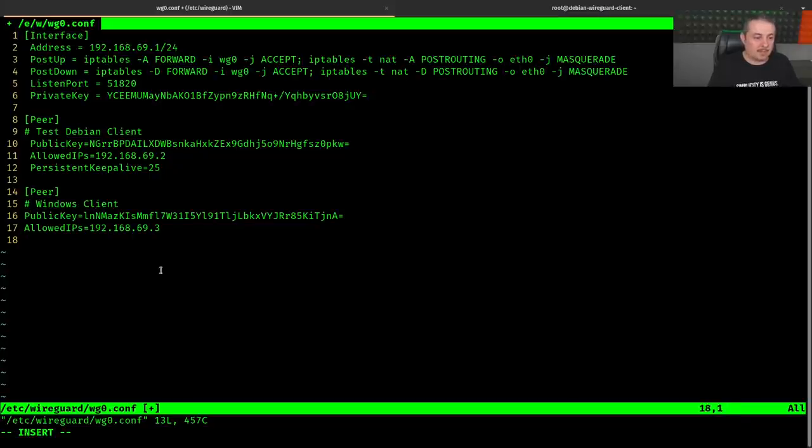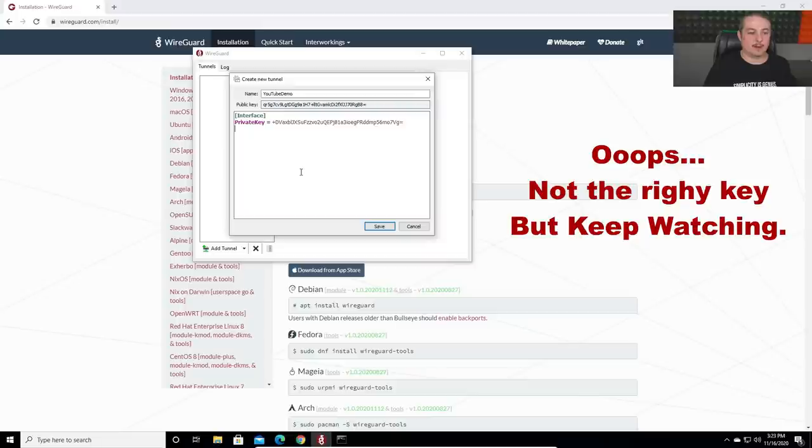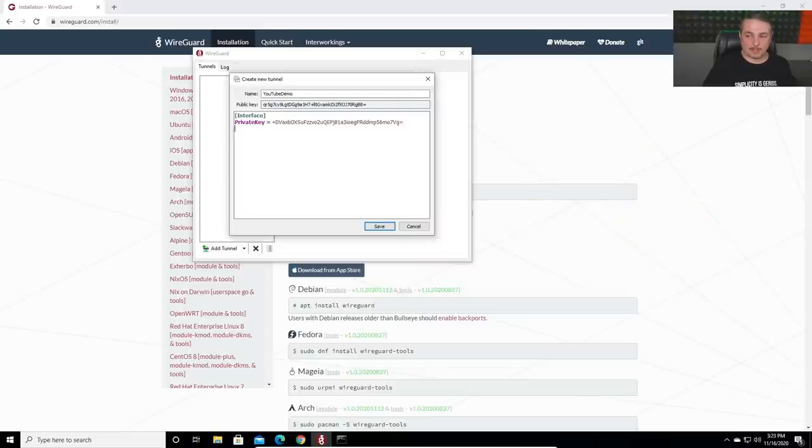We call this peer 'Windows client'. The allowed IP for it will be 192.168.69.3 — we increment the last octet. Note: WireGuard has no native DHCP or IP addressing system, so when manually creating files we just increment to the next address. As long as it's within the 192.168.69.1/24 range, you can set these however you want. On the Windows side, we put the server's public key and the endpoint 192.241.141.25:51820, then assign address 192.168.69.3/24.